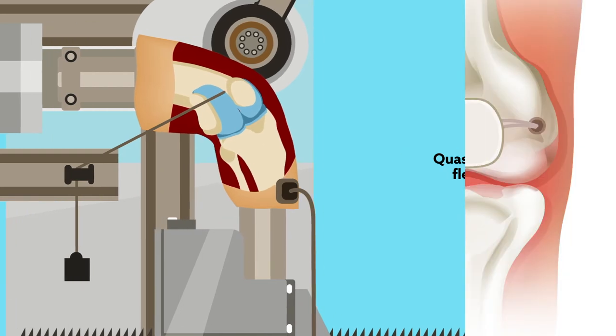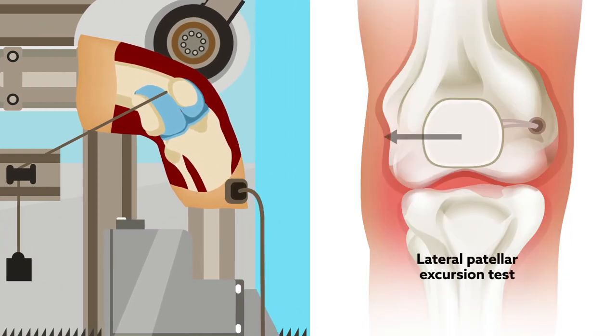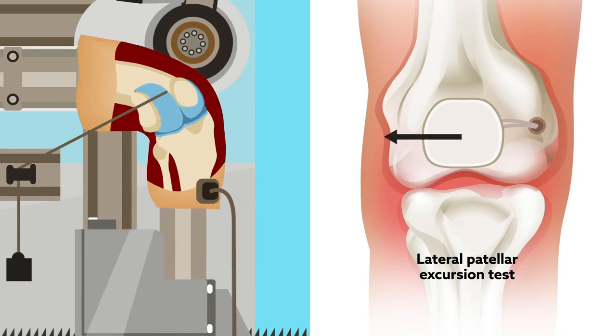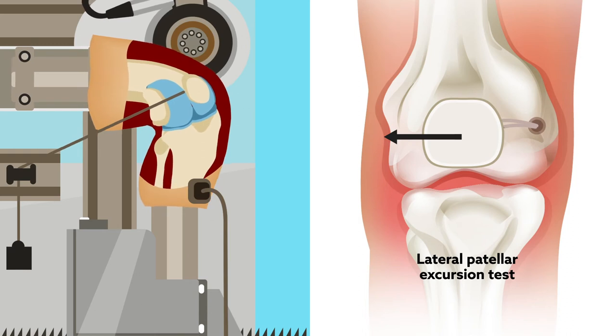The second test was a lateral patellar excursion test, in which a load was applied directly to the patella in the lateral direction, with the knee at 30 degrees of flexion. A light quadriceps load was applied to simulate muscle tone.